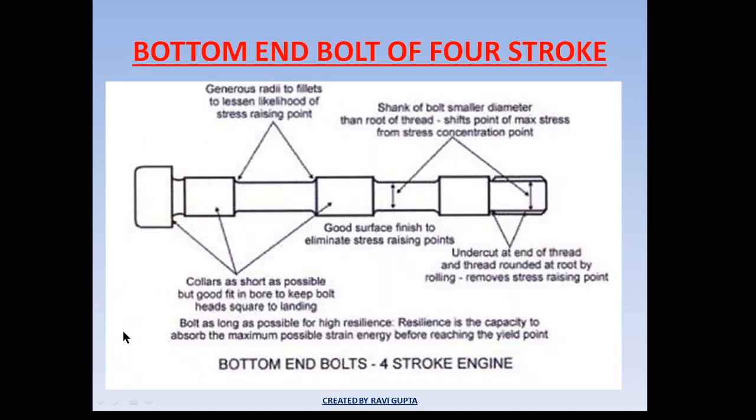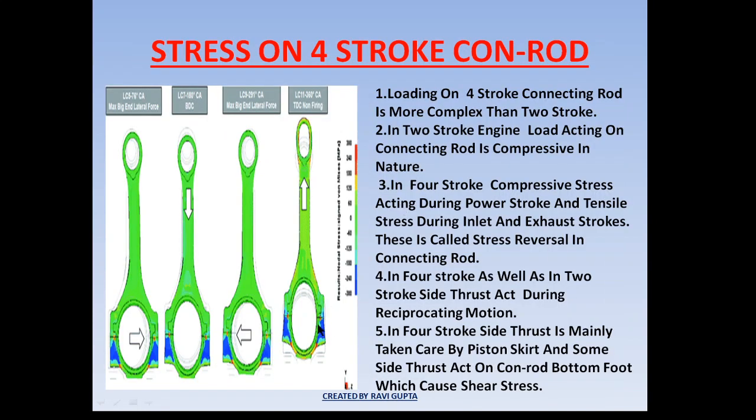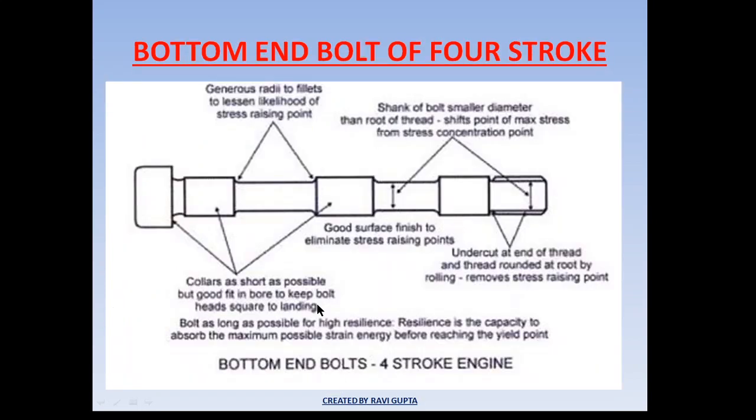The bottom-end bolt holds the two parts of the bottom-end bearing together. Due to stress reversal in the four-stroke engine — with compressive stress acting at one time and tensile stress at another — the bottom-end bolt is subjected to cyclic stress, causing elongation and compression. Therefore, it needs to be changed after a specific interval period of time.